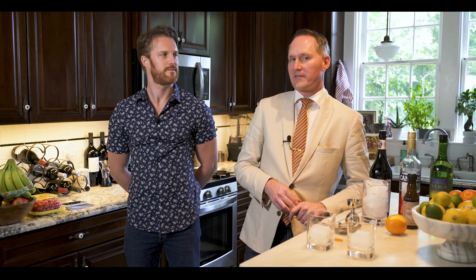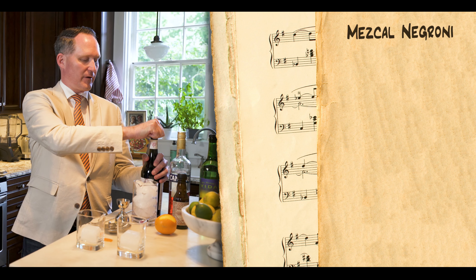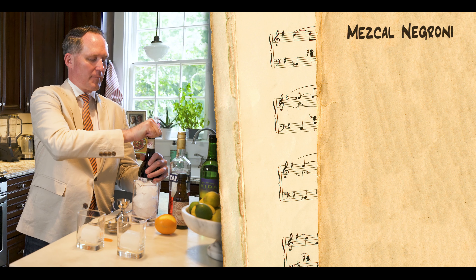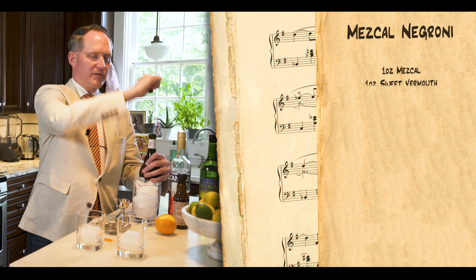We're going to do a little riff on that — we're going to use mezcal instead of gin. The original recipe I got is from my friend Andrew, Andrew Salvain, who works at Sidecar — an excellent bartender. I'm going to modify his recipe just a tiny bit because we're using a slightly different vermouth. It's not as rich and it's quinine based — it's a French vermouth.